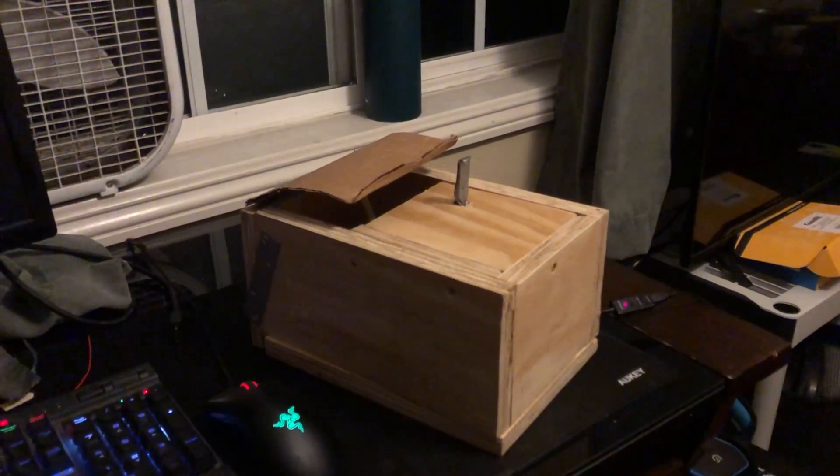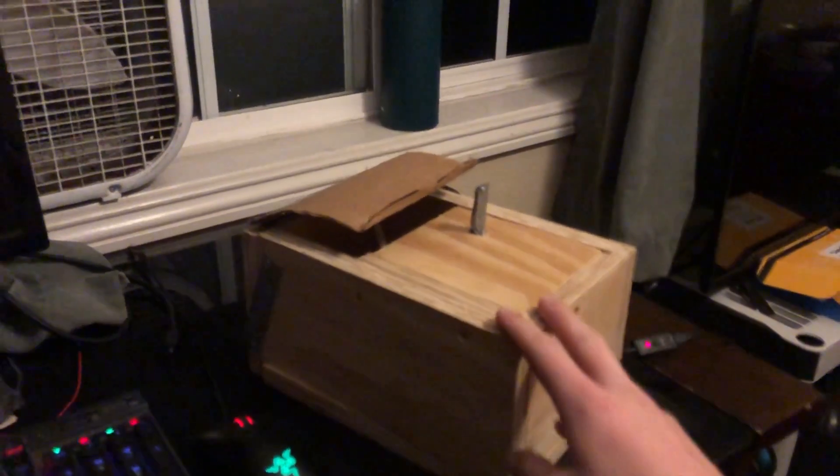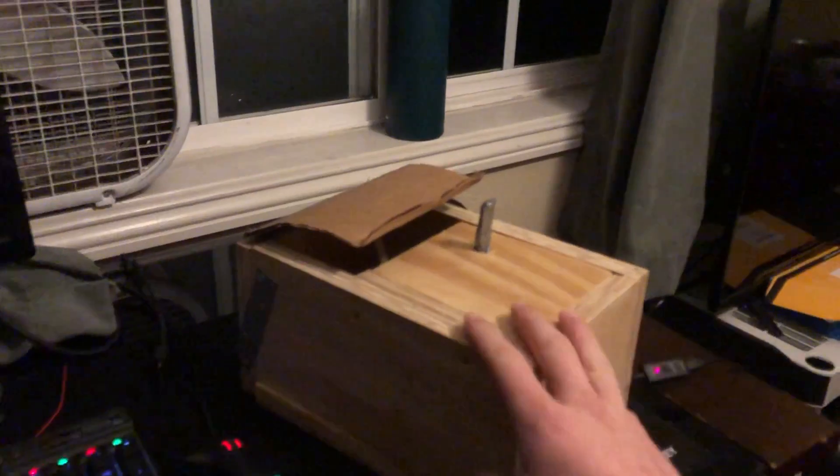Hello, I'm Matthew Heron and this is my project. It's a box. It's a useless box. It doesn't do anything useful at all.